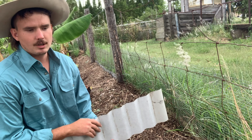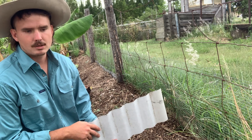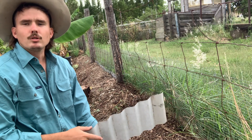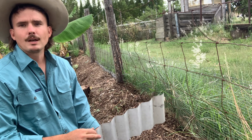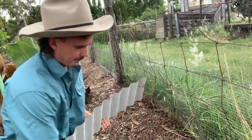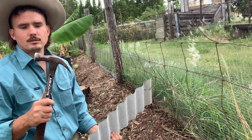I just use scrap colorbond or corrugated iron. People will be throwing it away — you can find it on Gumtree or Facebook Marketplace pretty cheap. You could also approach a roofing company and ask them if you could have their scrap metal, or offer them a little bit of money. Anyway, this is what I'm using. You'll also want a hammer, mallet, or a little sledgehammer.